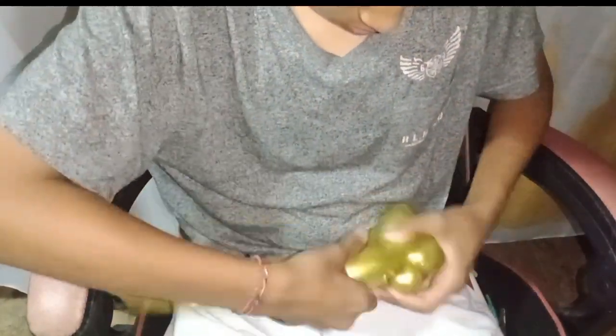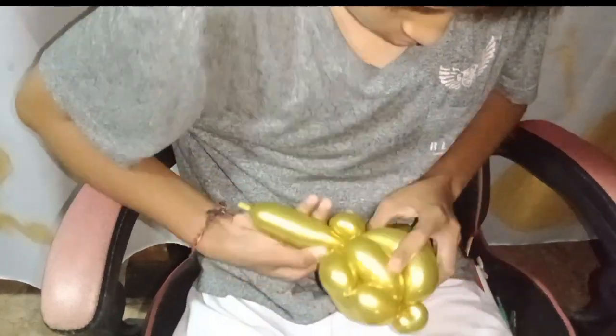We already inflated the balloon, so we start doing a finger bubble — around four or maybe five fingers. We do this for two sessions and give a small pinch twist on the side. I hope you stay tuned in this video to get the way how to make a cute rabbit.